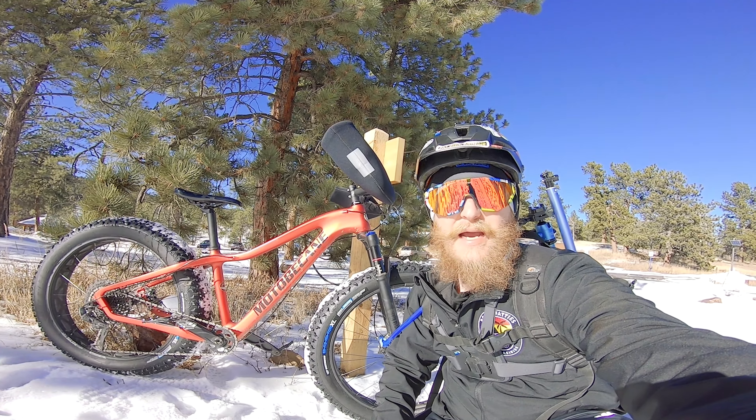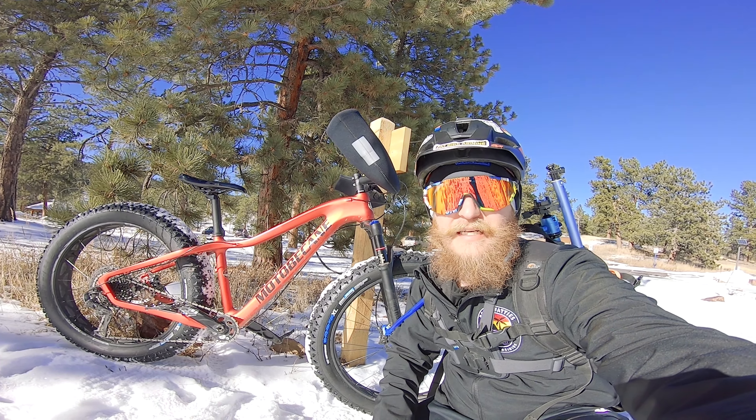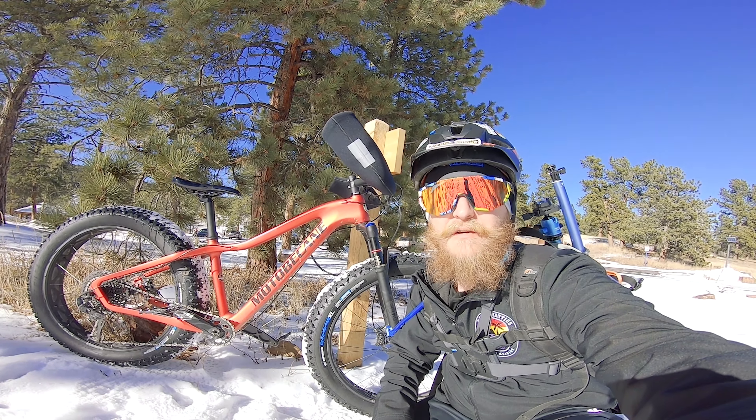Hey everyone, welcome back to Fat Bike Asinine. Today it's a snow day. I'm out with my new V Tire Company Snowshoe XL studded tires, 4.8 inches wide, and we're going to see how they handle today.